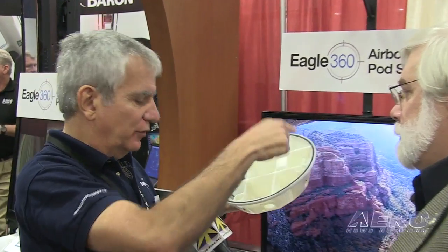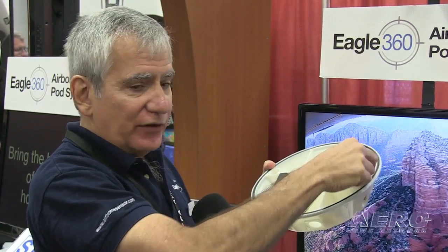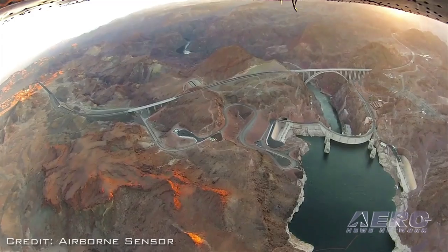It's got four quarter-turn cam locks. You can put in one, two, three, or four cameras. It's real simple — you just drop them in. The cameras have Wi-Fi in them, or you can just turn them on and go make your flight, and when you land you get to enjoy the flight all over again.